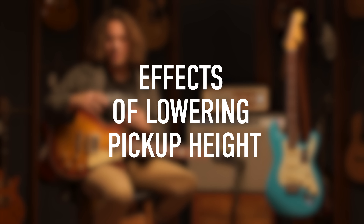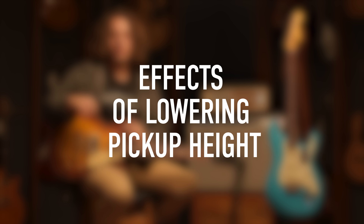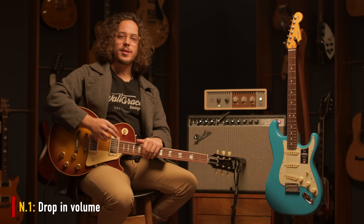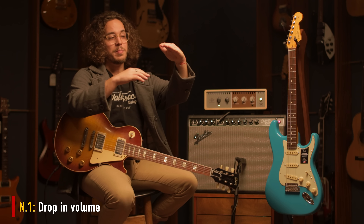Now, let's talk about pickup height. There's a huge world of different sounds hidden between these two screws right here. So let's talk about what happens when you lower the pickup on your guitar.